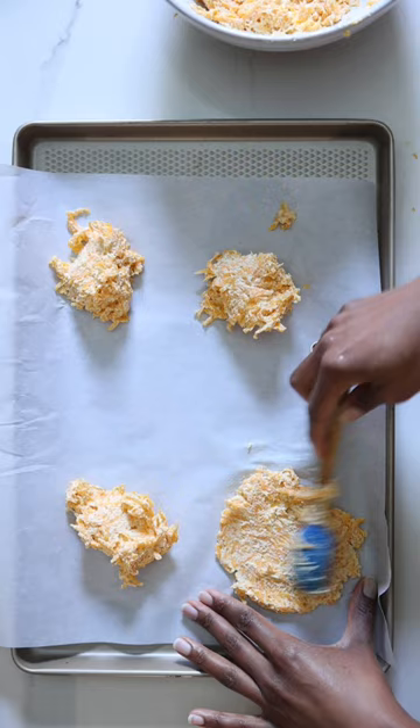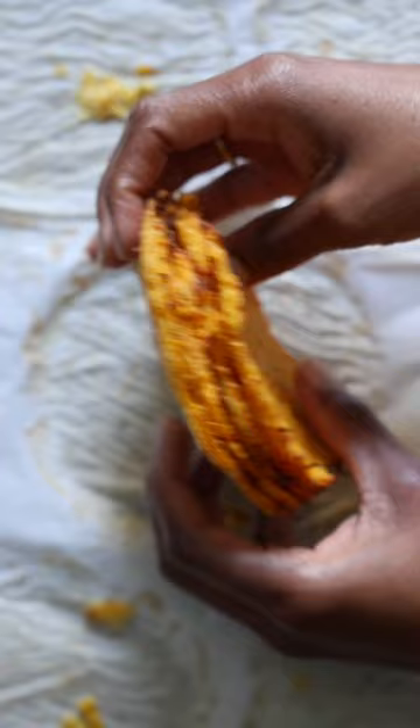Spread the batter into tortilla rounds on a baking sheet. Bake for 40 minutes or until the edges are golden, dry, and easily pull off of the parchment paper.